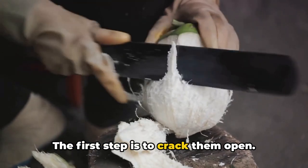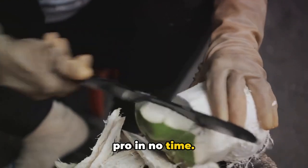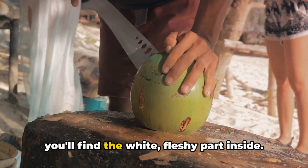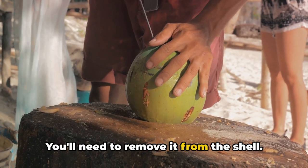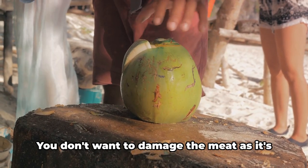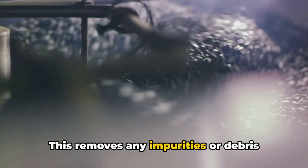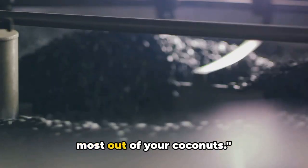Once you've got your coconuts, it's time to prepare them for oil extraction. The first step is to crack them open. This might seem daunting, but with a bit of practice and a sturdy tool, you'll be a pro in no time — but remember, safety first. Hold the coconut firmly and give it a good whack in the middle. After cracking it open, you'll find the white, fleshy coconut meat inside. Remove it from the shell using a butter knife or a coconut tool, being careful not to damage the meat as it's full of the oil we're after. Once removed, give the meat a good clean to remove any impurities or debris.